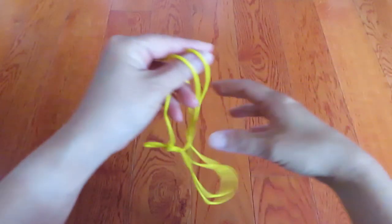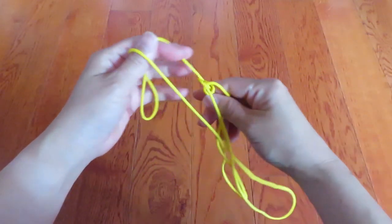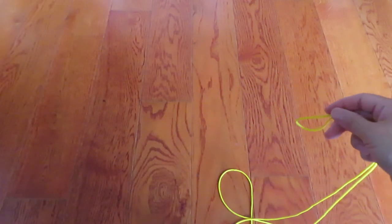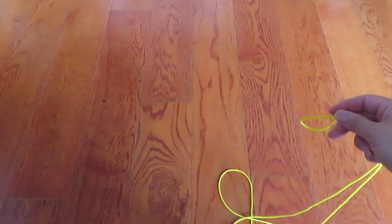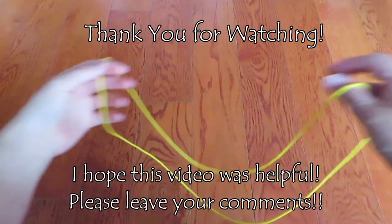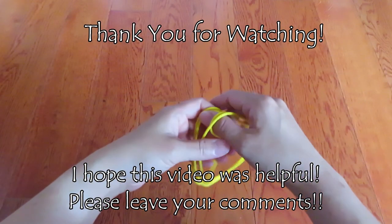I hope this was easy to understand and more and more people can do this and enjoy cat's cradle Tokyo Tower. Thank you very much for watching.